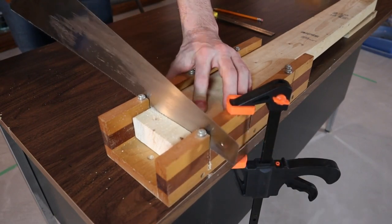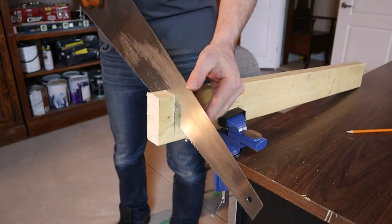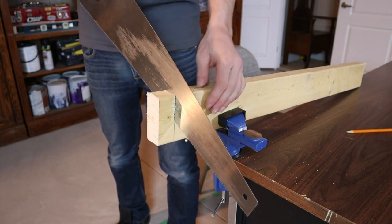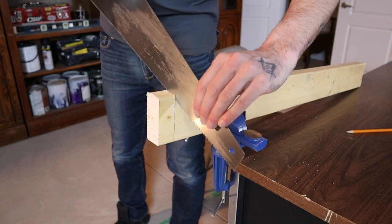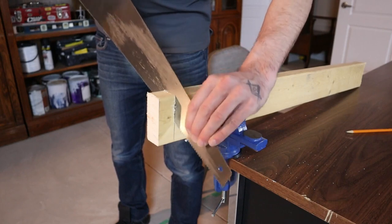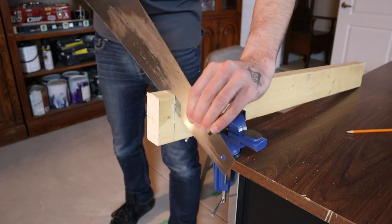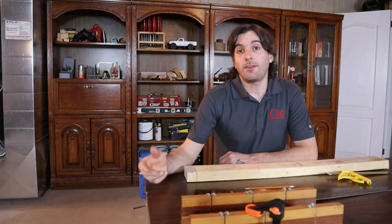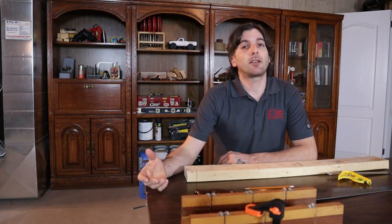One last bonus tip: if you find you're making a cut and you're going off-line but you don't want to start over, you can bring the saw back up to where you went offline and just carve away at the side to kind of get it back on line, then continue your cut from there.